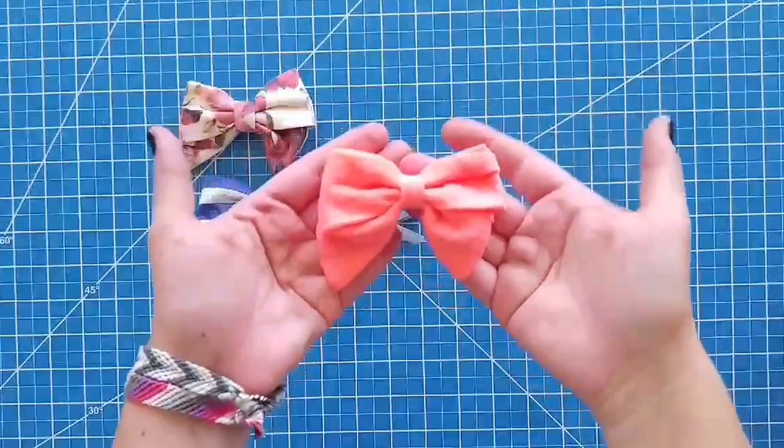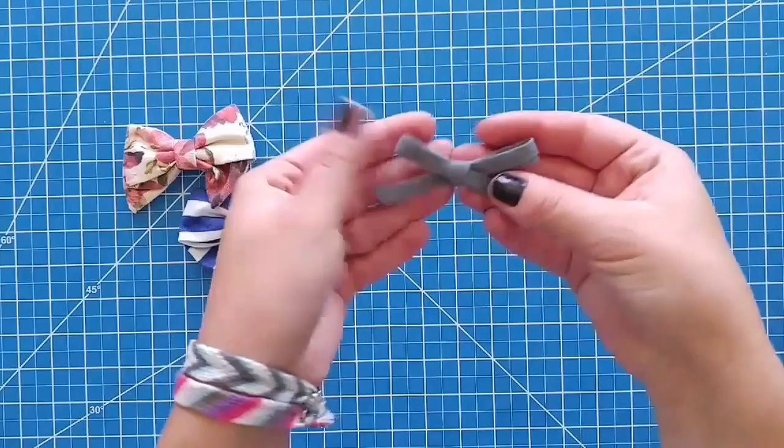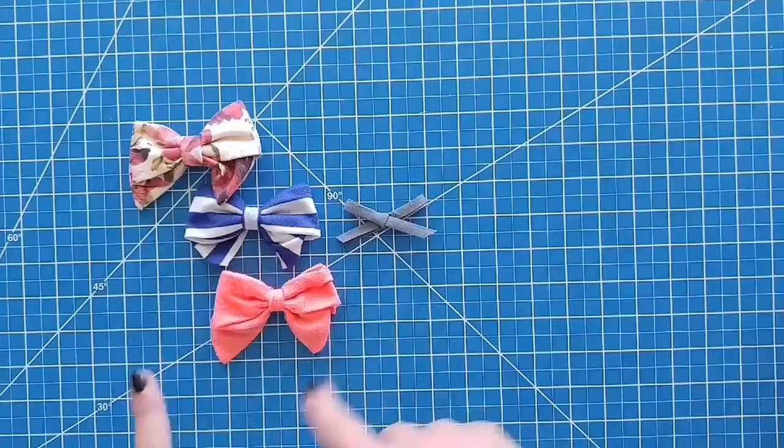Here are some examples of what the bows look like. These ones are the sailor bows. They're all so cute, I love them all. And this little one is the schoolgirl bow. I'm going to show you how to make each one of these, so let's get started.